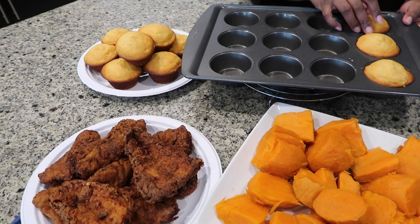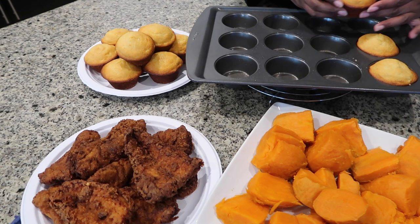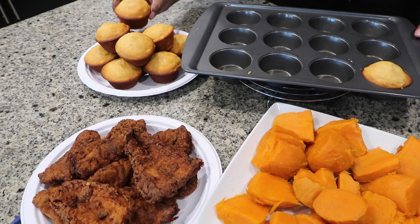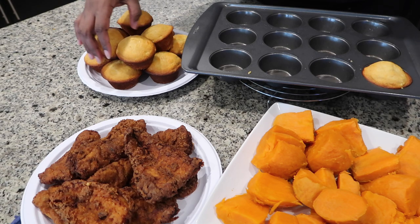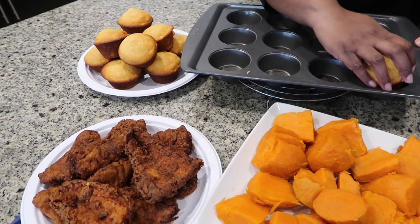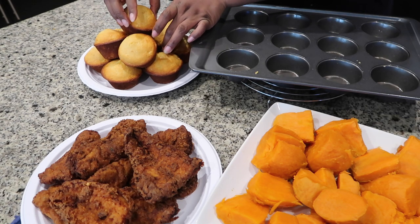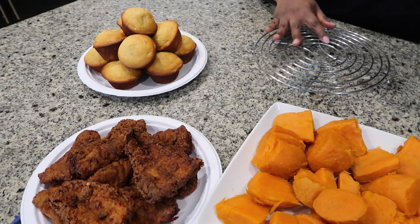The corn muffins are thankfully coming right out of the muffin tin — they're not breaking or crumbling and we didn't have to use a cupcake liner. You could do that if you like, but this is a really good pan. I'll link it below if I can find it. I sprayed it with oil spray, which made it very easy to come right out, and clean up is a breeze.